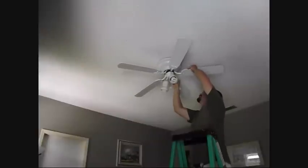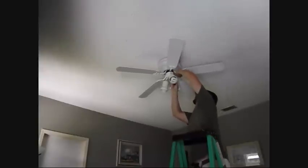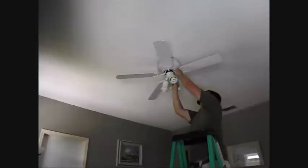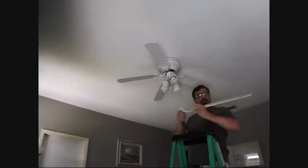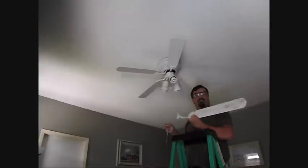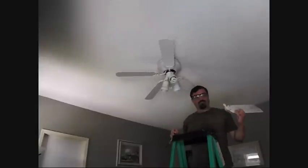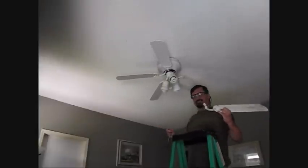So we take off the blades first. When you're working on your blades, it may look nice and clean from the bottom, but the back is probably pretty filthy. So you want to lay a blanket down to make sure you catch everything so it doesn't make a mess.